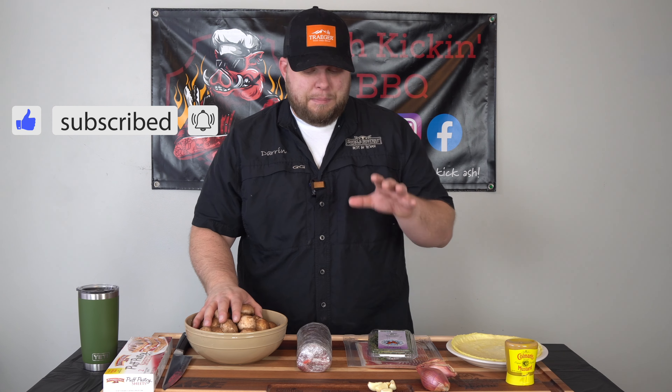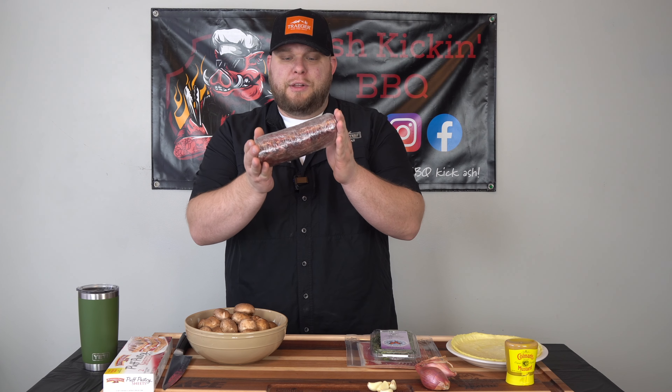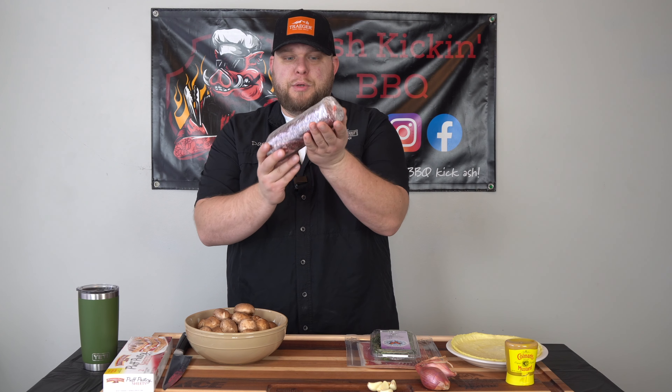Today is the day we are talking beef wellington. I've wanted to do this video for so long, I just haven't gotten around to it. I have some puff pastry, a pound and a half of baby bella mushrooms, some fresh crepes that I made, shallots, garlic, thyme, prosciutto, and of course the beef tenderloin cut down to the Chateaubriand. This is about two pounds. I dry brined it last night with kosher salt, and then this morning wrapped it up in cling film just to make sure it holds that beautiful shape. Let's bring you in and show you how we're going to prep this beef wellington on the pellet grill.